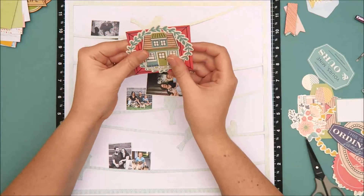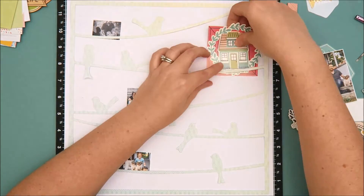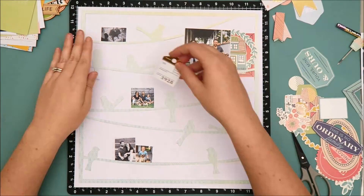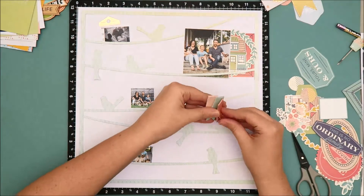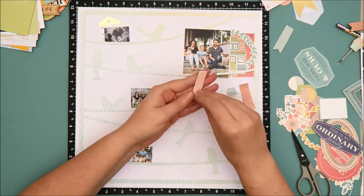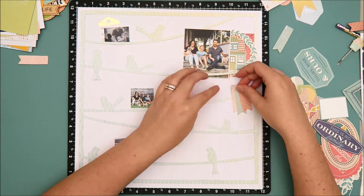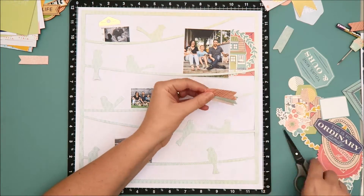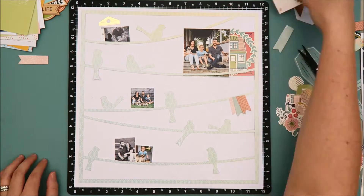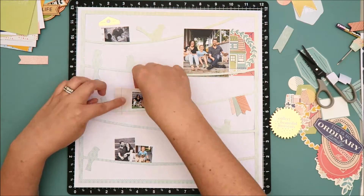Now I'm going to start embellishing the layout. I do grab multiple ephemera pieces from the We Are Memory Keepers Honey I'm Home collection, and I also use multiple pieces from the Dear Lizzie Saturday ephemera pack. The We Are Memory Keepers pack is included in the embellishment kit, and the Dear Lizzie ephemera pack is included in the main kit. I'm just going to create clusters around each of the photos on the layout. Now I'm working on creating a fishtail banner towards the center of the layout — those are actually paper flags from the Simple Stories Posh collection included in the Project Life kit.